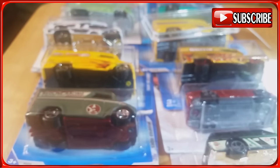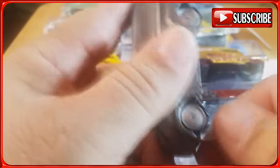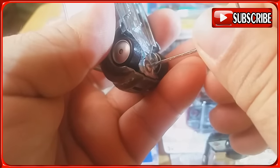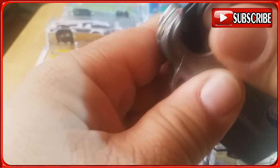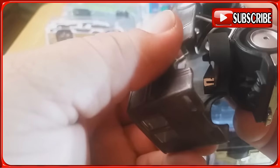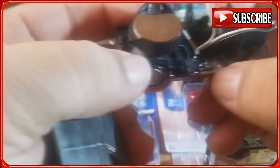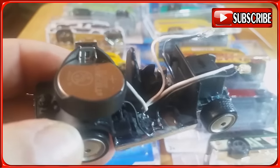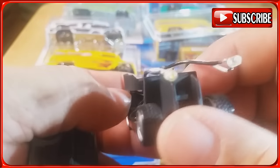You guys want to take a look inside and see how he did this? Let me see if I can open this. Okay, got the screw off. Check out the battery and the switch — these are a perfect fit for this dairy delivery.